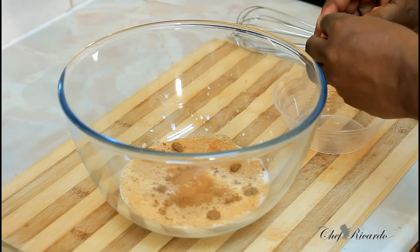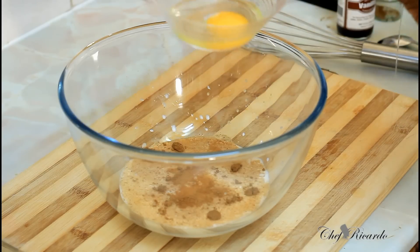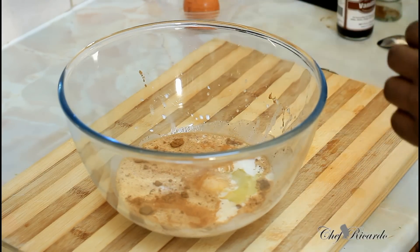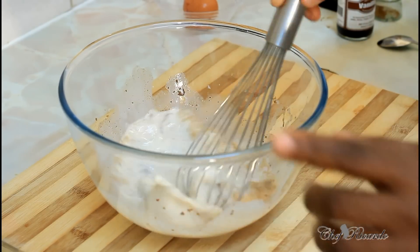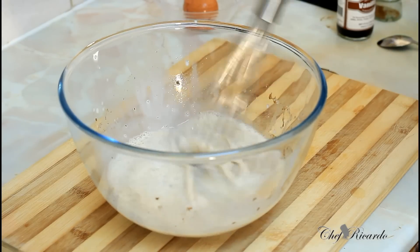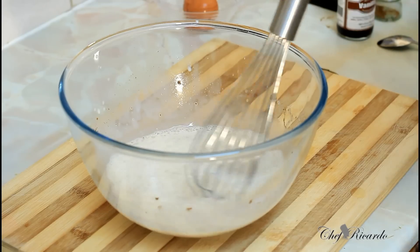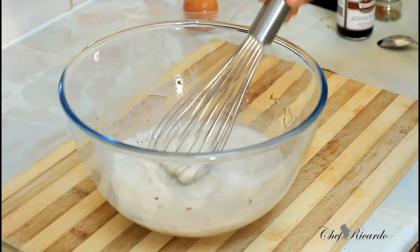Now I'm going to put one egg inside. Make sure you always break an egg and check it first before pouring it straight in. Give it a whisk. You can use two eggs but I'm not making a lot, as I said before.